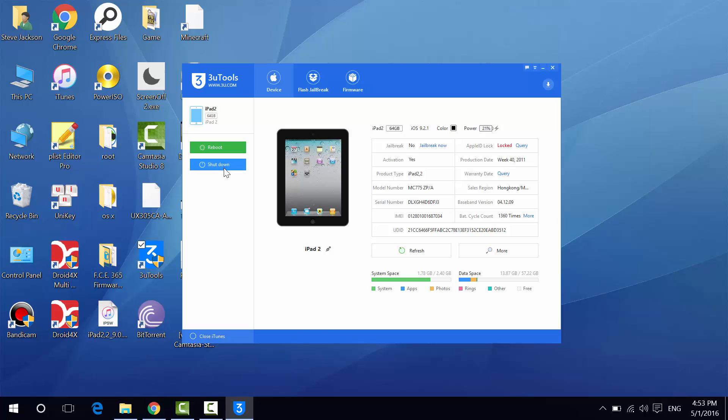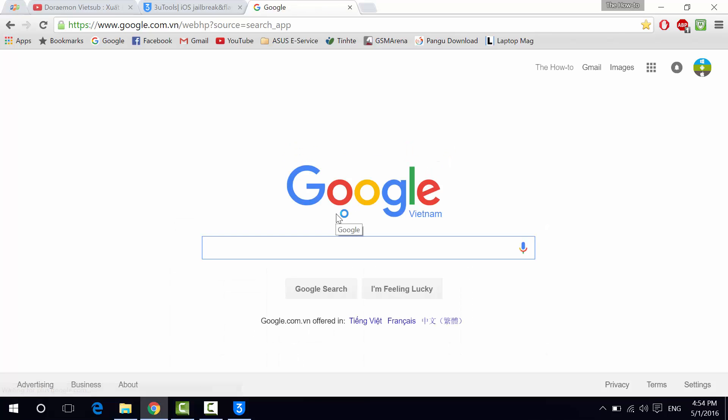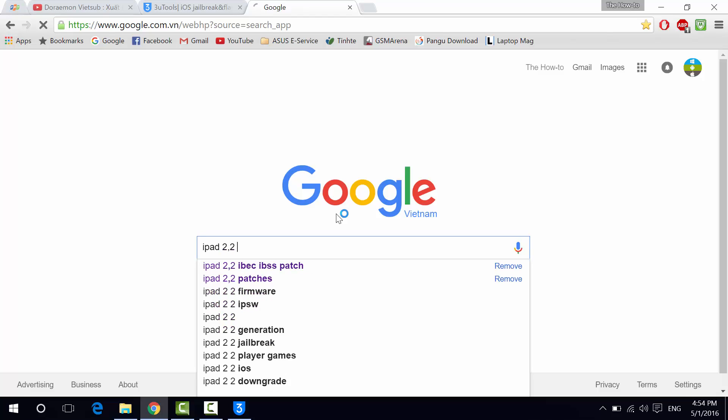You can reboot or shut down your iPad really quickly using these buttons. The iPad 2 has 64GB capacity, running iOS 9.2.1. The black color and it's currently charging at 21% — of course it's charging because it's connected. We have some information: jailbreak status shows no, because iOS 9.2.1 doesn't have jailbreak yet. We have activation status, and the product type is iPad 2.2, which you can use to search for and download the correct firmware.